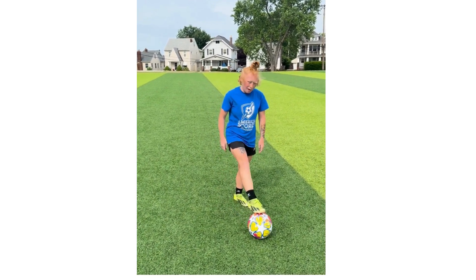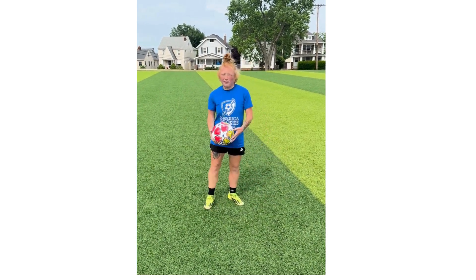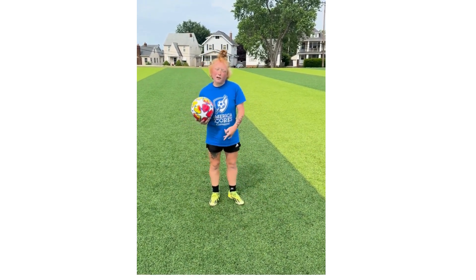Then, when you get more into that, start using your shoelaces and start from the ground.